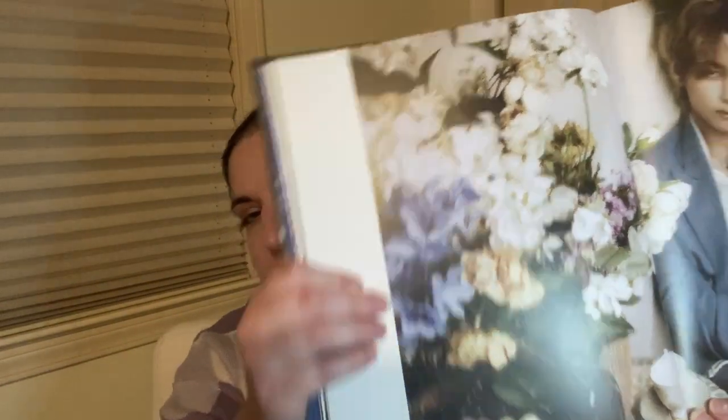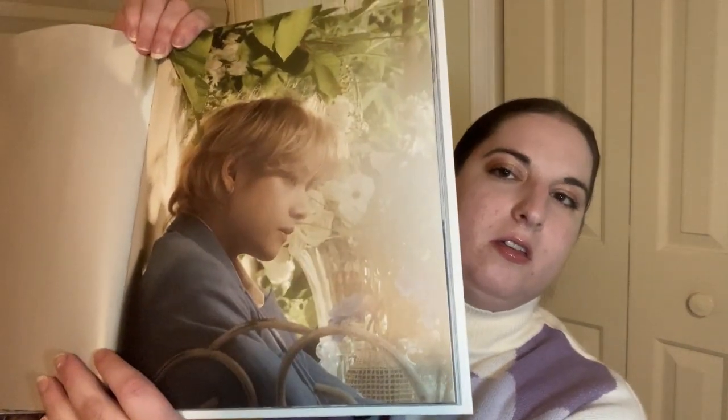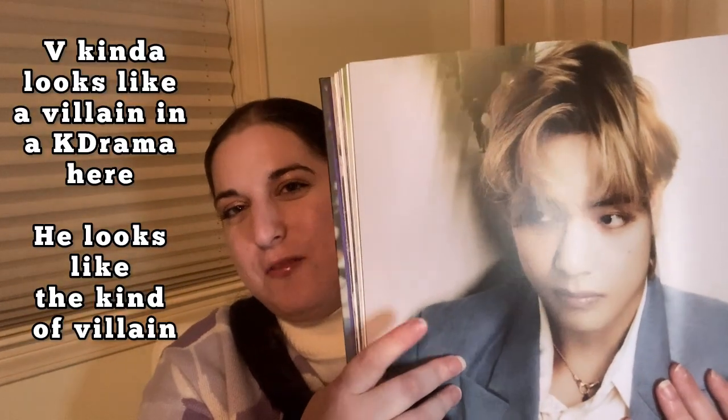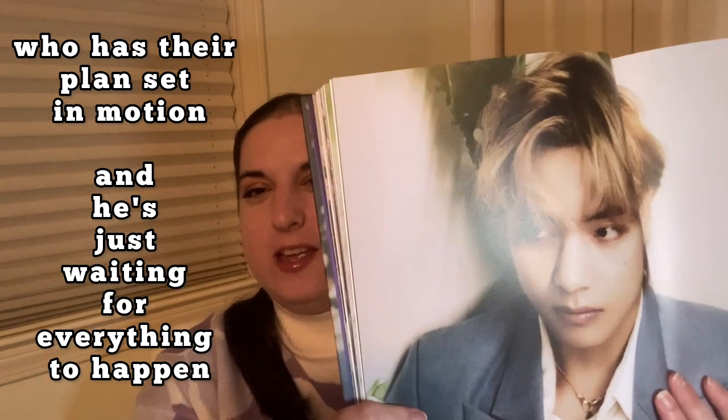It looks like a nice thick book. I don't like how some companies make photo books that are thin paperback, because it's too easy for the book to get bent, folded, and ripped up when you look through the pictures. I like how this is a thick hardcover book, almost like a textbook. And here's the O-Sup — the V. He kind of looks like a villain in a K-drama here, like he's waiting with his plans set in motion. Oh, a close-up — I like this picture. Gorgeous.